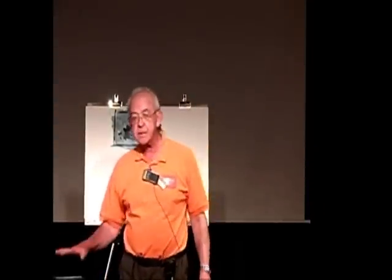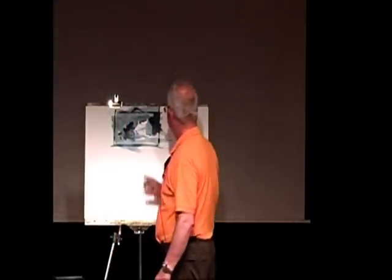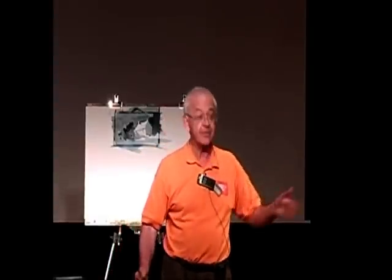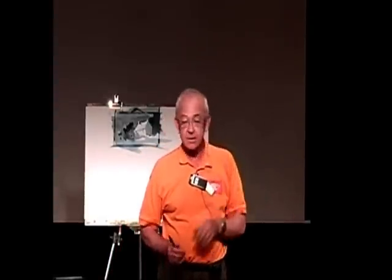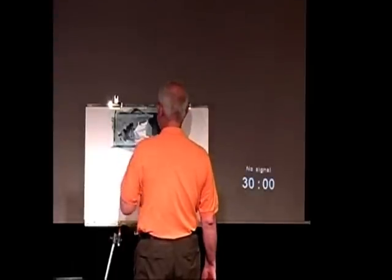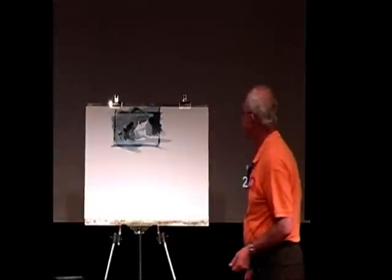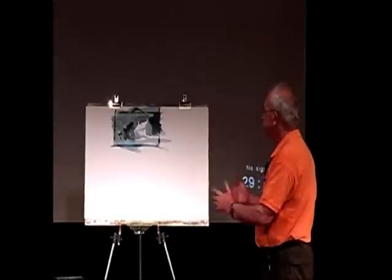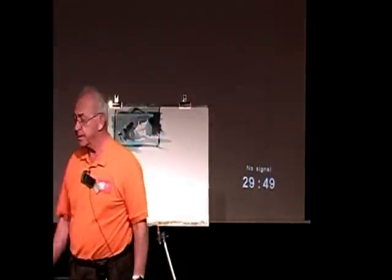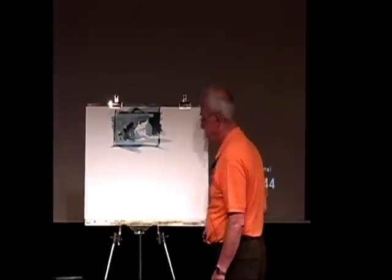I'm not worried about the bricks in the wall, and I'm not worried about whether Mrs. Jones's cat is in the third window from the left. That doesn't tell me what it is. It's the shapes of tone and color. And if you can get them in the right place, then you've got yourself a painting. That's only done with two colors — Burnt Umber and Windsor Blue. So that's really about putting the paint on.